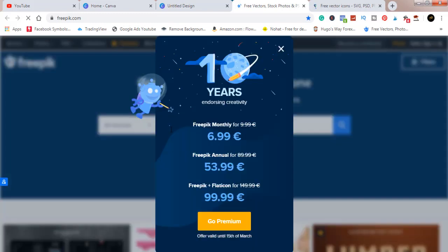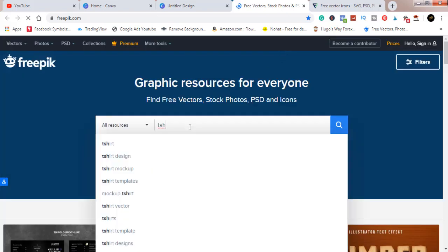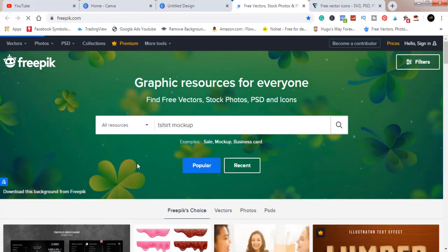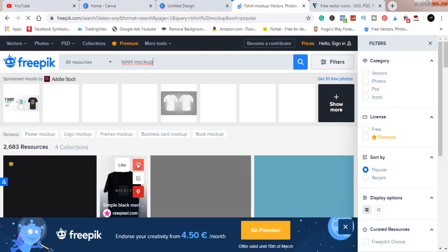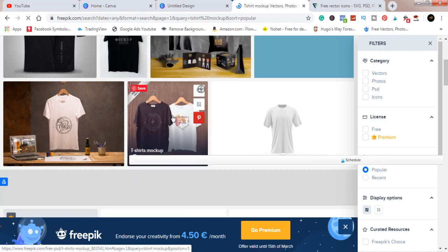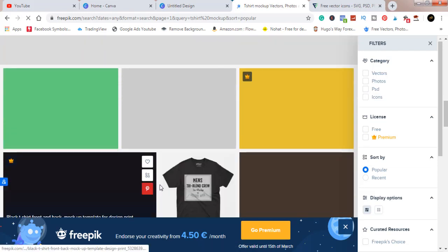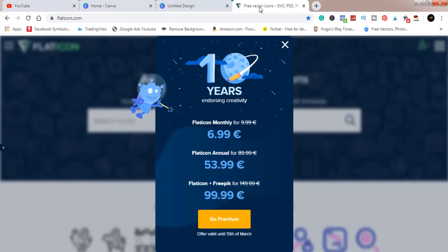When you search for t-shirts in the search bar, you can see 't-shirt mockup' appears down here. Once you click on it, it gives you a list you can pick from. So that's your answer to where I get my mockups from — freepik.com. As you can see, these are different t-shirt mockups. They bring out new ones almost every week, so you can just pick one you love and use it.